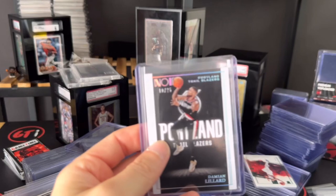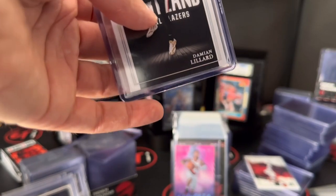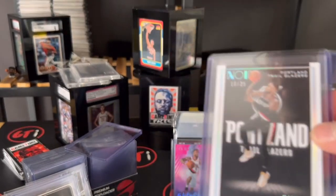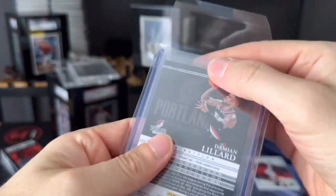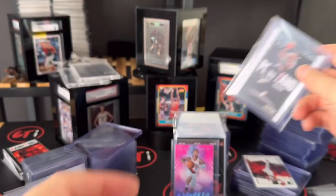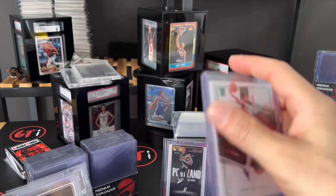We do have team bags for the 130s as well. Any type of top loader — I'm definitely putting a team bag on it to keep it from getting scratched. Otherwise the top loader has a shelf life and it's gonna have issues. There you go — that's safe in there. We've got our Lillard and Shaedon Sharpe — let's get another team bag for him.